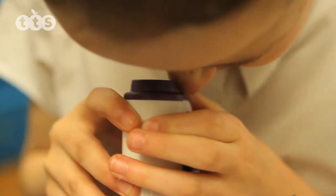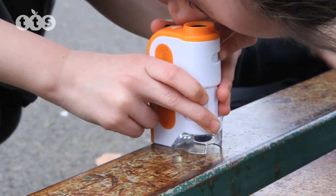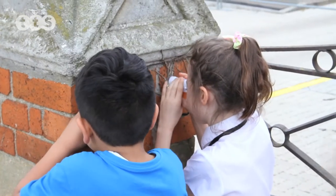Children will be able to identify different fingerprints, look at natural specimens, rocks, plants, man-made fibres, and explore the world inside and out.